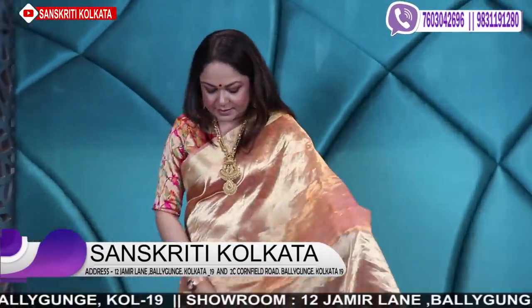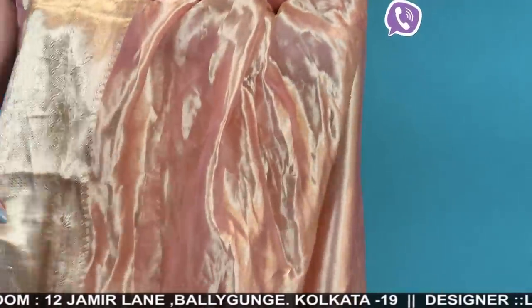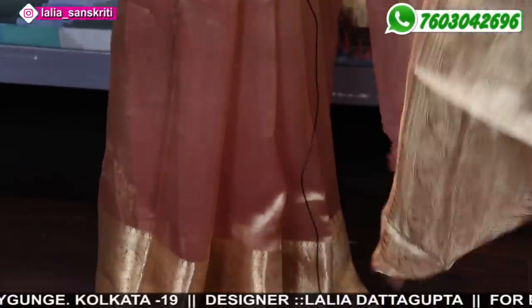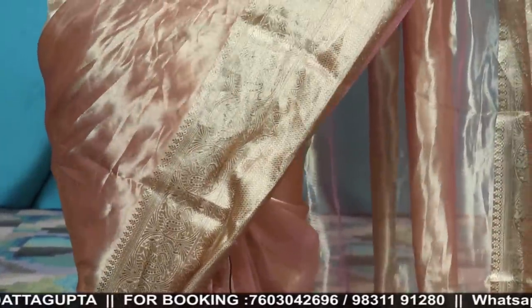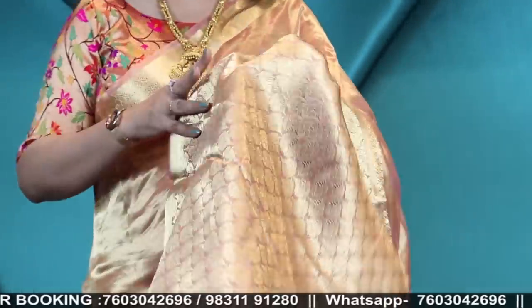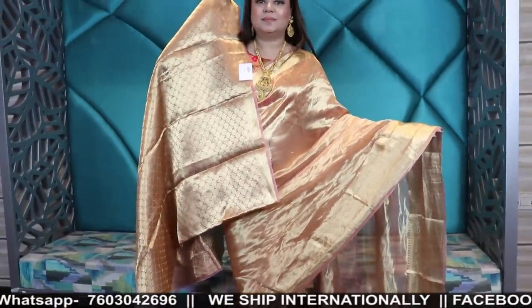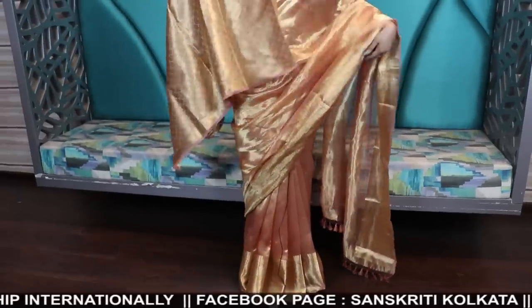I'll tell you about my own saree — it's a very unique color again. It's a goldenish coral color, peachish gold color, with a slightly broader zari in the lower part. With this gorgeous rich blouse piece, the price is 11500. All sarees are 11500. Oh — just the right side with a lovely woven blouse. Just wow.